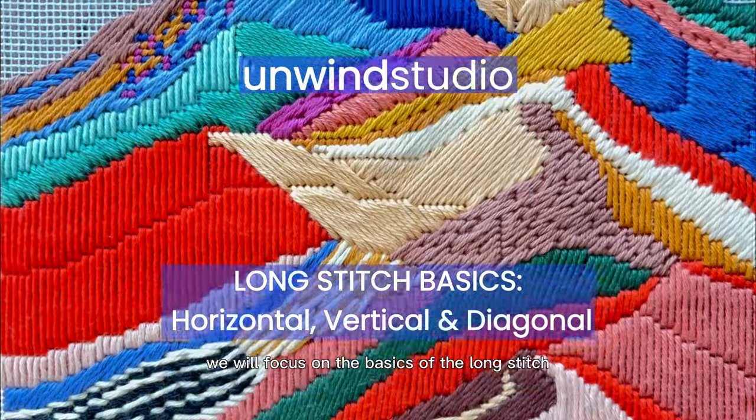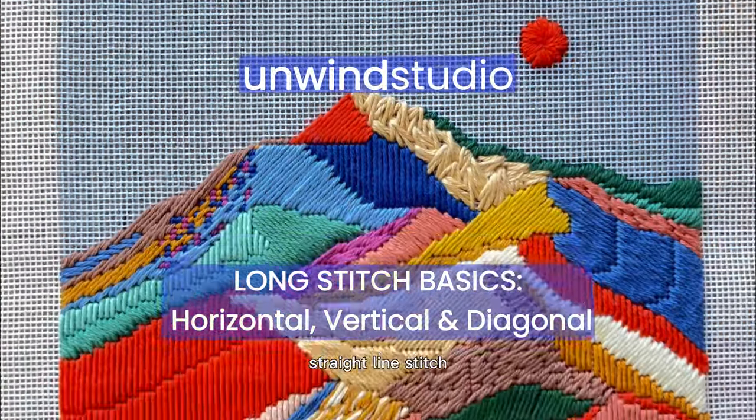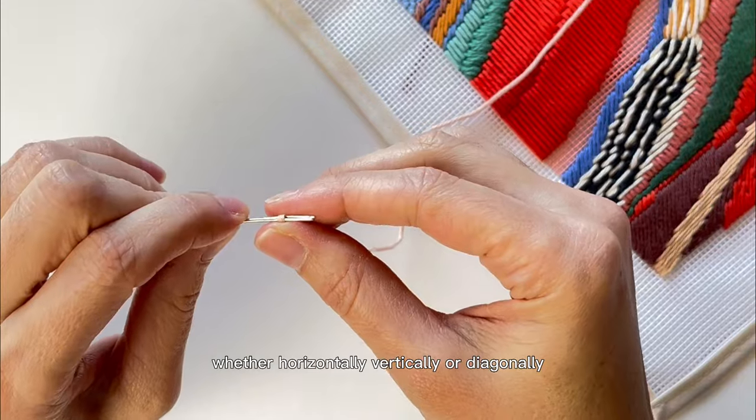In this tutorial we will focus on the basics of the long stitch. The definition of a long stitch is one straight-lined stitch worked to any length in one direction, whether horizontally, vertically or diagonally.